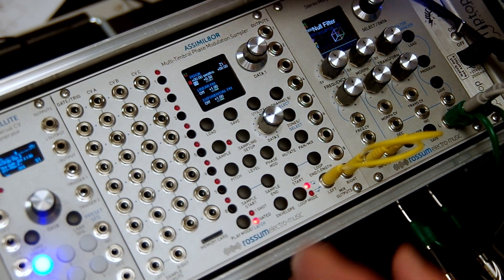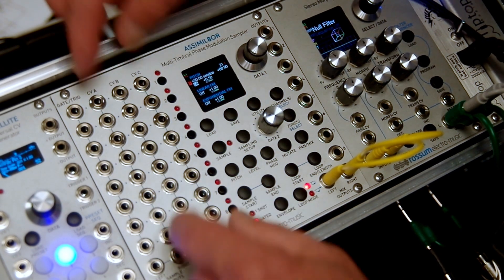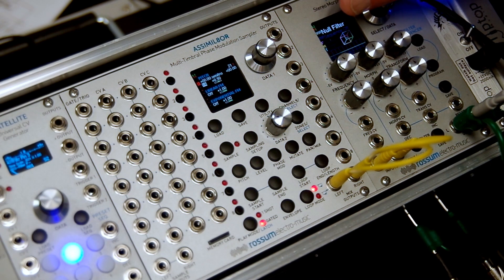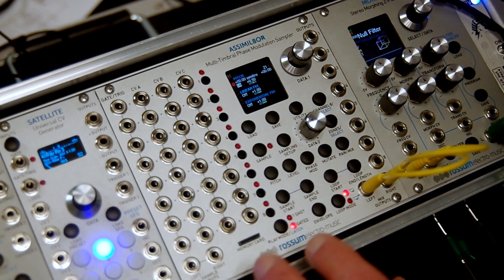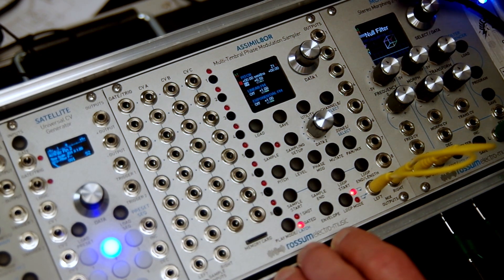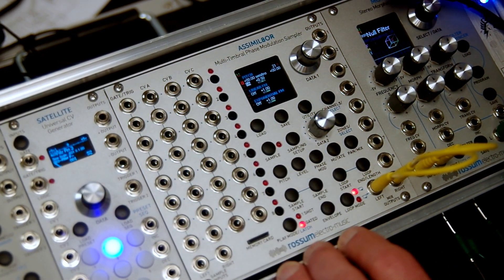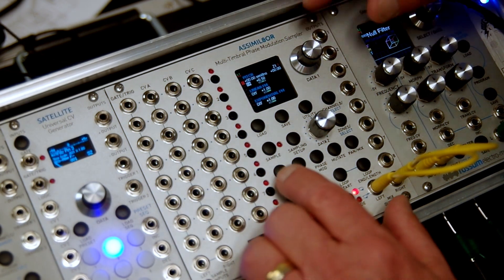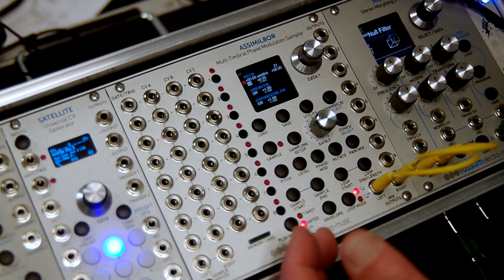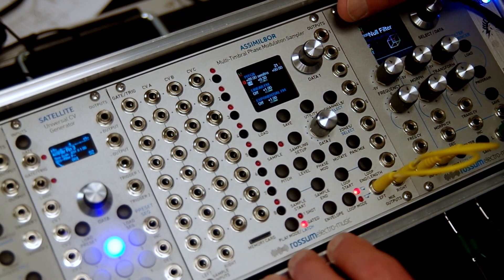In theory you could use 160 control voltages, though of course there's nowhere near enough space on the panel for that. You will use a lot of these controllable jacks if you want to get full use out of the Assimilator. I'll give you a quick tour mainly focusing on features that are recent or haven't been adequately covered elsewhere. The pitch shifting is phenomenal - we can shift up five octaves and down as many as 15 or 20, without any aliasing.